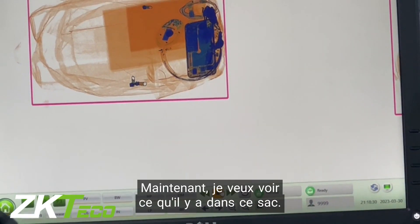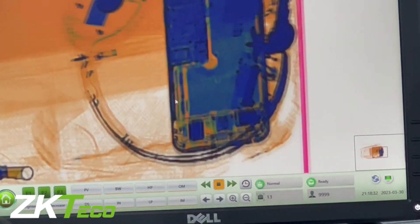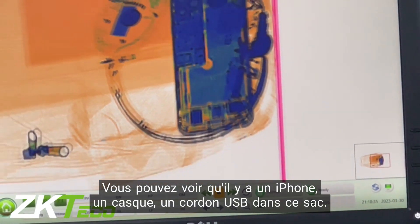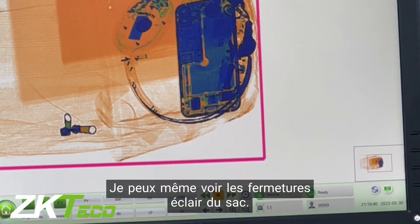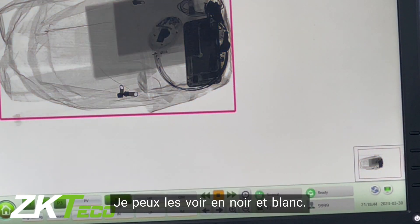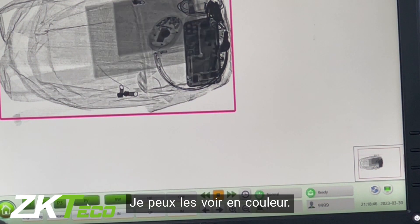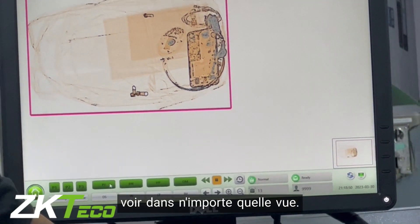The bag hasn't gotten to the end, so now I want to see what's in it. All I have to do is zoom in. And you can see I have an iPhone, a headset, and a USB cord in this bag. I can see every content in this bag — I can see them in different views: black and white view, colored view, whatever view I want.